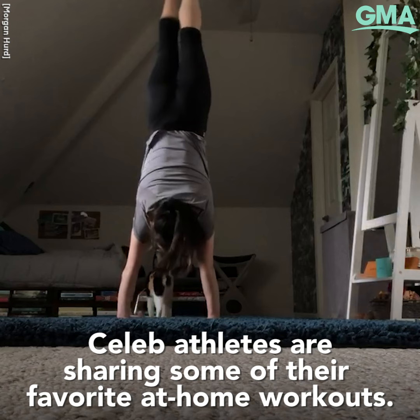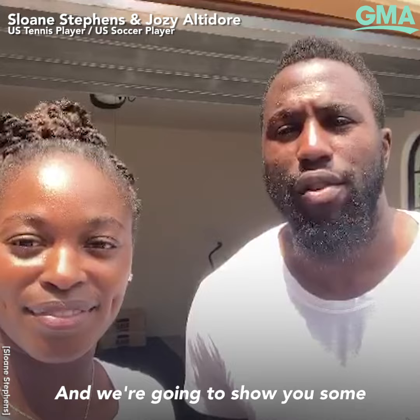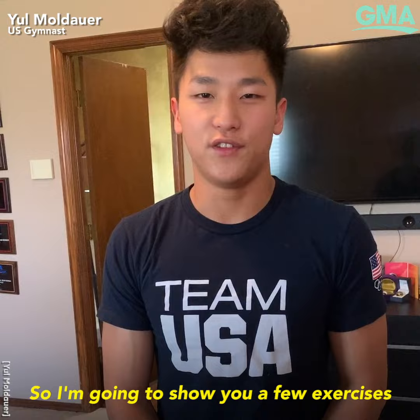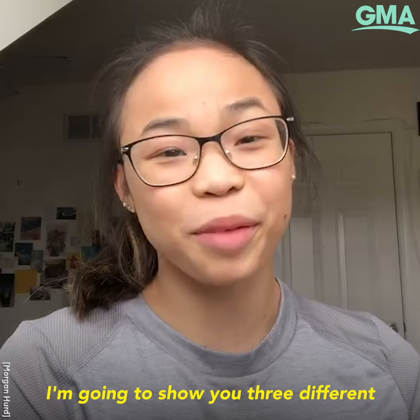Good job, buddy. Good morning, America. I'm Sloane Stephens. And I'm Josie Altura. And we're going to show you some moves in our home gym. I know times like this can be tough to get into the gym, so I'm going to show you a few exercises that you can do at home — showing you some of the exercises I do to improve my tennis game. I'm going to show you three different exercises I've been doing to stay fit and active while in quarantine.